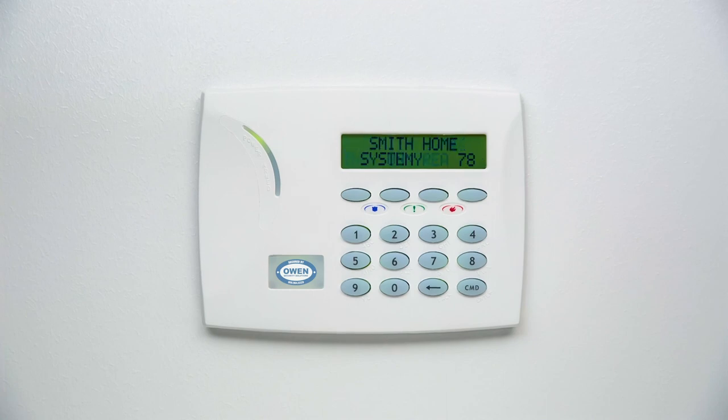The easy to use layout of the keypad is the perfect companion to all of the fantastic features of your security system.